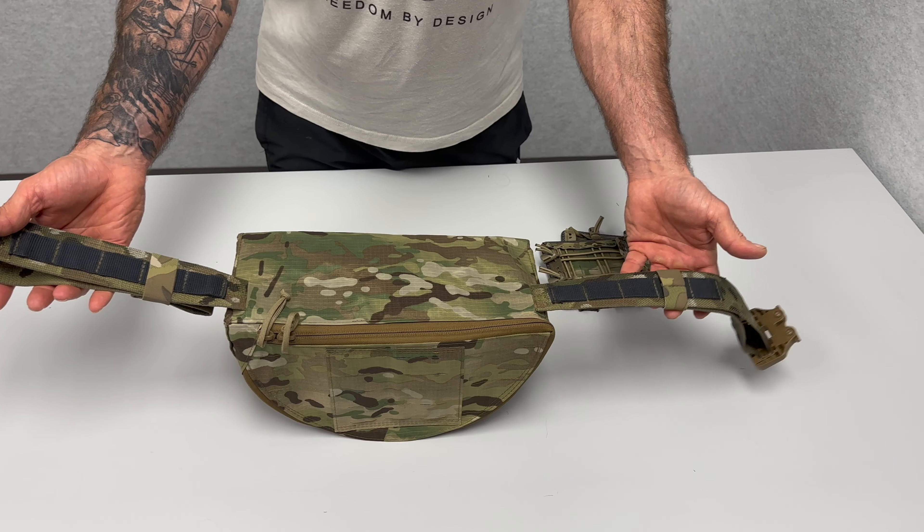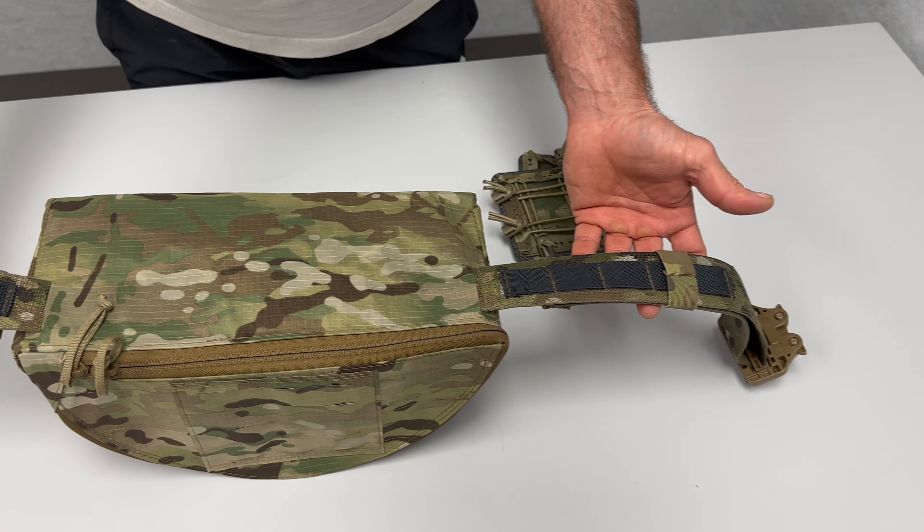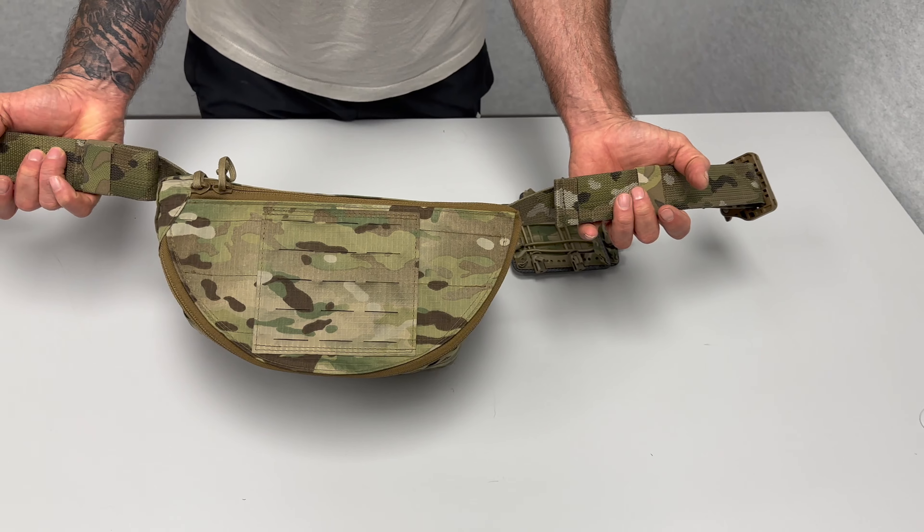On the inside of the belt, you can see we do have some one inch MOLLE slots so you could mount pouches to the outside of the belt. If you'd like more information on the Grave Robber Hipster, hit us up at Matbock, emailing sales at matbock.com.